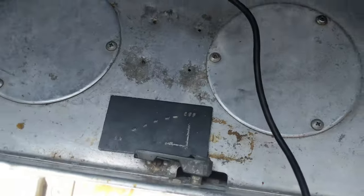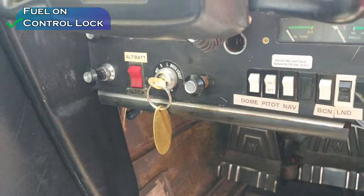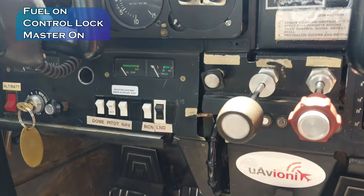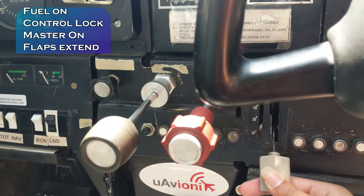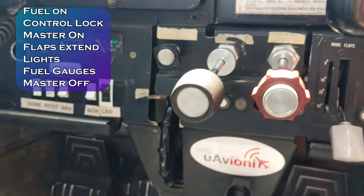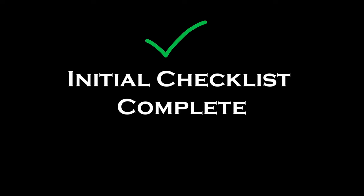Now I'm going to start the pre-flight — this is just an overview of how I do it, not an in-depth tutorial. Fuel on — check. Control lock — off. Next, master on. Beacon on, lights on — beacon is flashing, that is good. Initial checklist complete. It's getting windy, so my flight is going to be a bit bumpy.